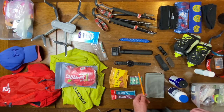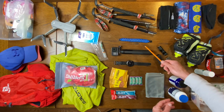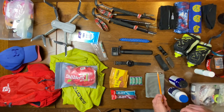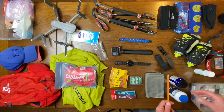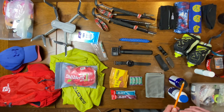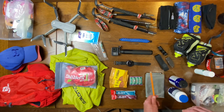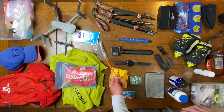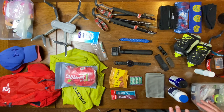I also have the Coros Vertix which I may or may not bring for this race, but so far I really like the Garmin Fenix 6 Pro GPS watch. I always bring a paracord bracelet — it's a good survival and safety item. If you were to break your arm you could use it for a sling. It's more useful in the mountains like Fat Dog 120 than at Mohican 100, which is relatively civil with plenty of people around, but I always bring it as an everyday carry item.